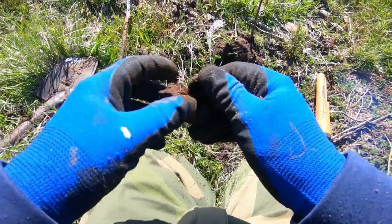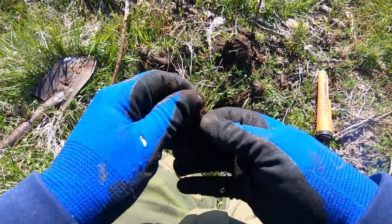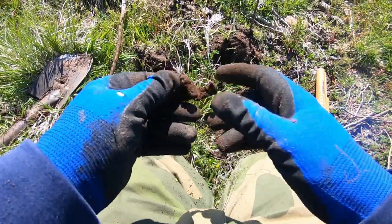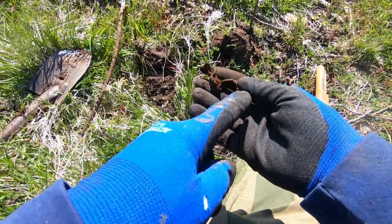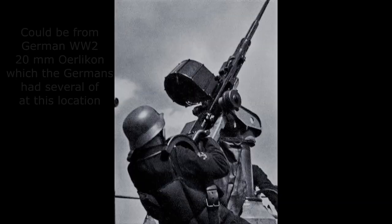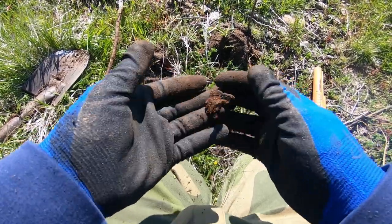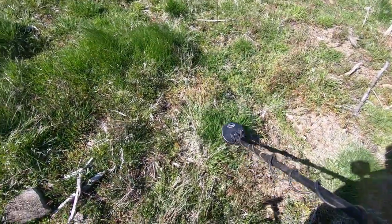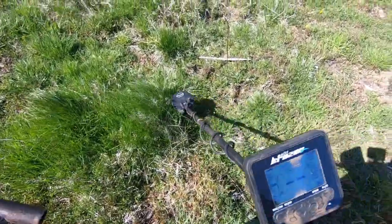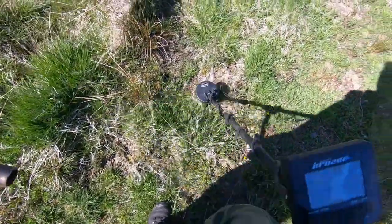It's a huge machine gun belt link. Could be for the .50 calibers. The Allies strafed this spot so many times with their aircraft. Could it be post-war? I haven't got a clue, but that's definitely a piece of a machine gun belt or machine cannon belt link. Maybe for the .50 calibers and the Browning, something like that. Come to think about it, that could also be a 20mm Oerlikon — the Germans used that extensively here for anti-aircraft gun purposes.